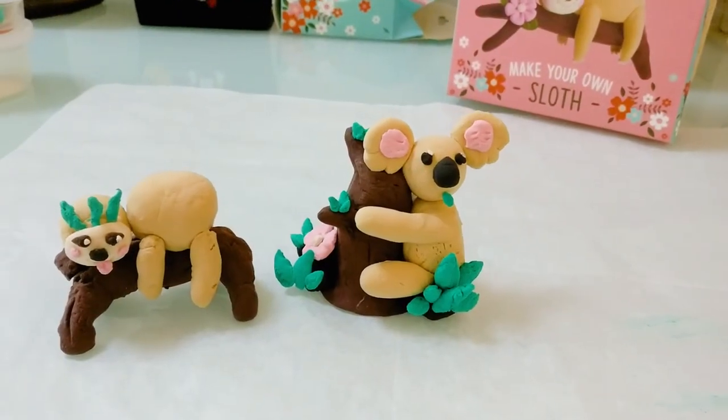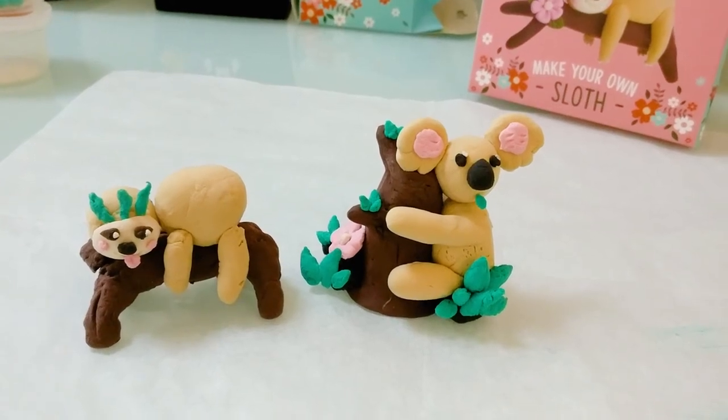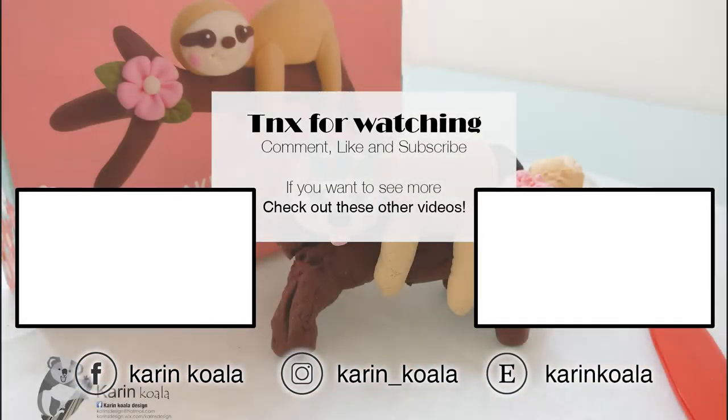I hope you enjoyed this little art and craft creation. If you like, leave a like or subscribe. Until my next creation, bye!